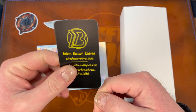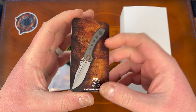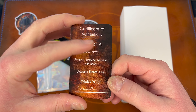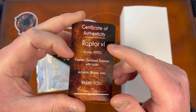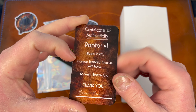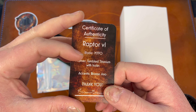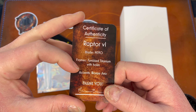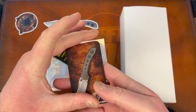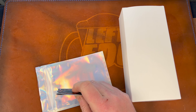Brian, love you man, you do awesome work. And here is a card of the actual knife I bought — COA, Raptor VL. I don't know what VL stands for, maybe just means production or something. Blade: M390. Frames: tumbled titanium with holes. Accents: bronze anodized. Thank you Brian Brown, much appreciated for making cool knives.